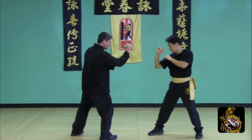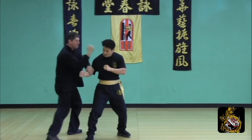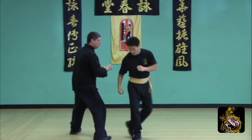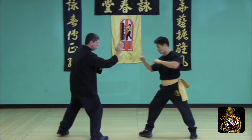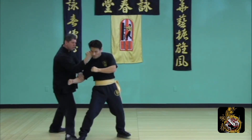Counter your opponent's round kick by taking the half step and scoop back. Draw up the leg bone gark to counter his spin kick. Exchange to avoid the low round kick, draw up the knee bone gark for the spin kick, lop and punch to finish.